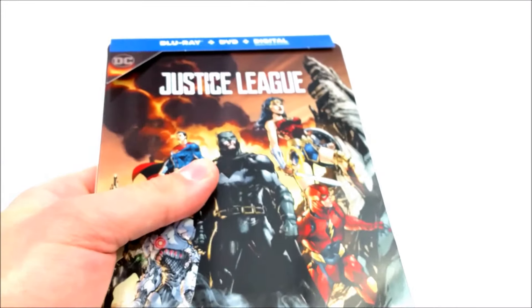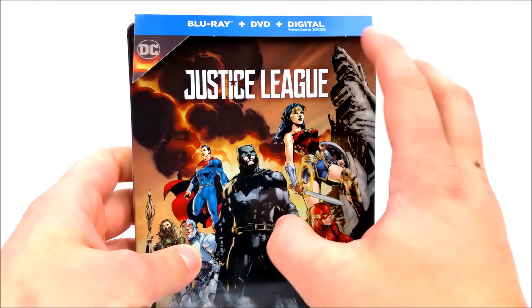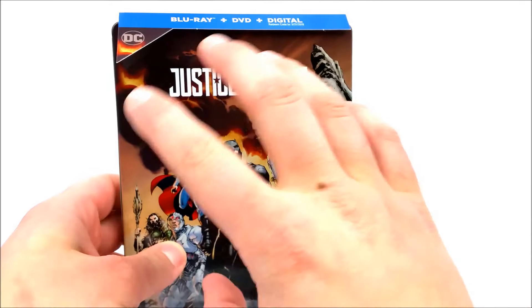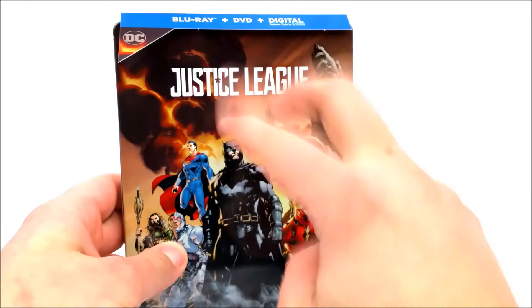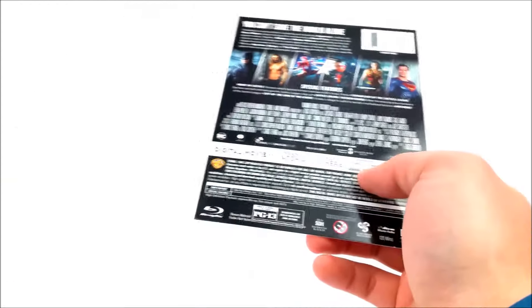I did see this movie in theaters — I thought it was pretty good for what it was. I know a lot of people were pretty upset with the movie, but it's still awesome to see all of these superheroes in one movie. It might have been a little bit too much, but I thought it was great. Let's take a look at the J card real quick.